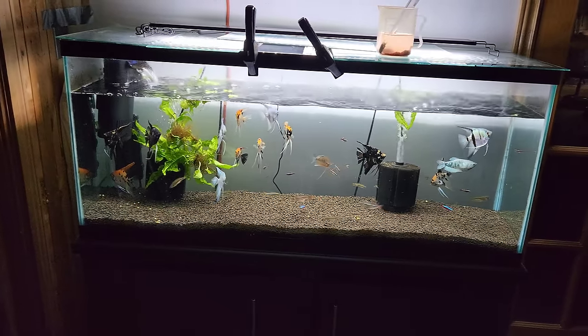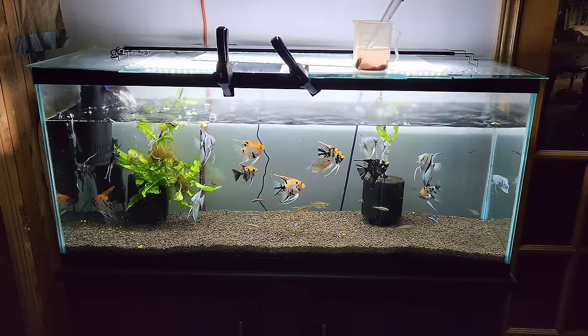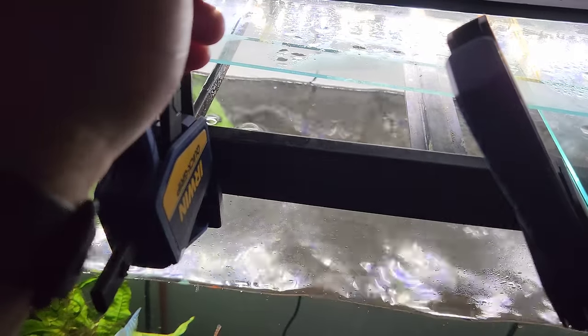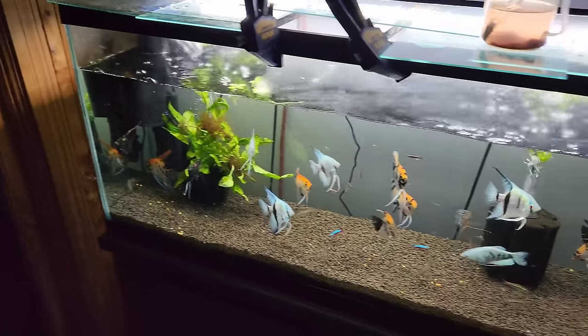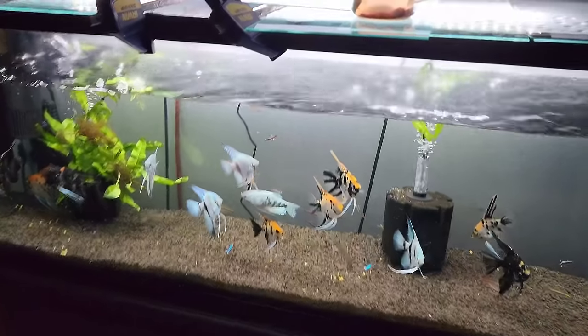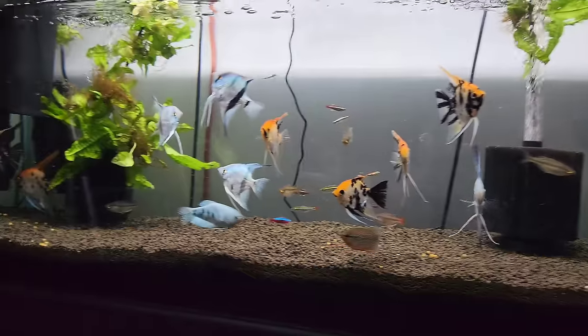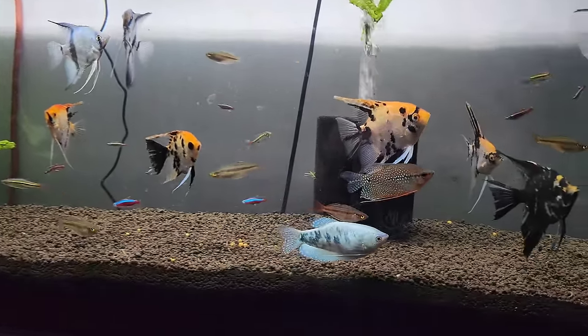I got this 55 gallon tank for free from someone in the neighborhood. It was originally going to be the tank I set up at the local grade school until I broke it. I was dumping some aqua soil in and I leaned it up against this plastic piece that holds the front and back together and it snapped. So now I've got some janky wood clamps holding it together because this tank was bowing way out to the point where I wasn't comfortable filling it with water. This is really just a utility tank to hold some extra fish until I'm ready to breed them again.